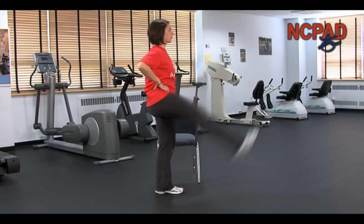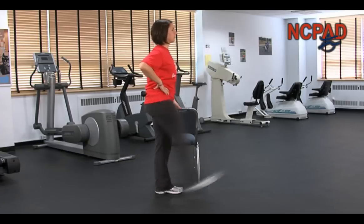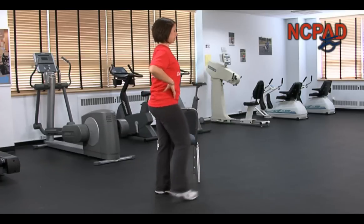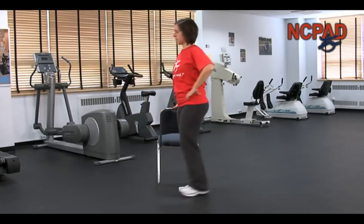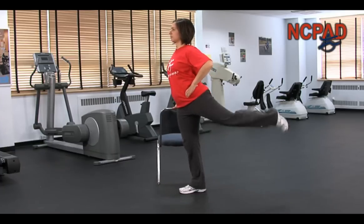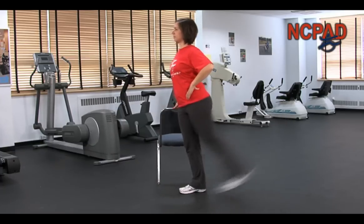As you become comfortable with the movement, allow momentum to take over as you swing your leg back and forth, increasing the range of motion as you can. Keep your abdominals tight and continue to breathe. Never force the movement beyond what is comfortable for your balance and only cause a small amount of discomfort and stretch through your hip and leg.